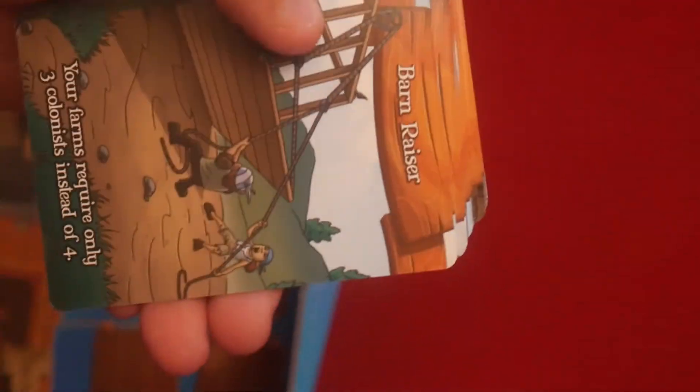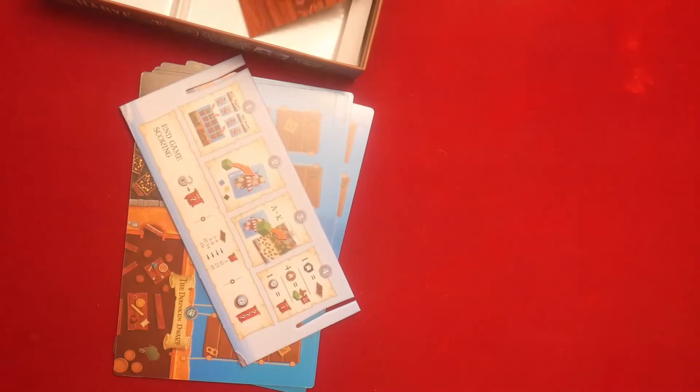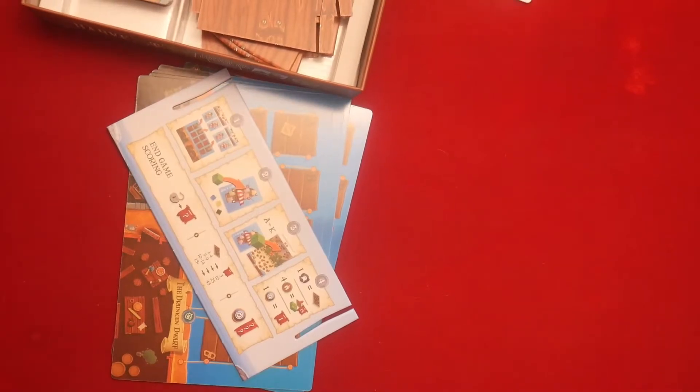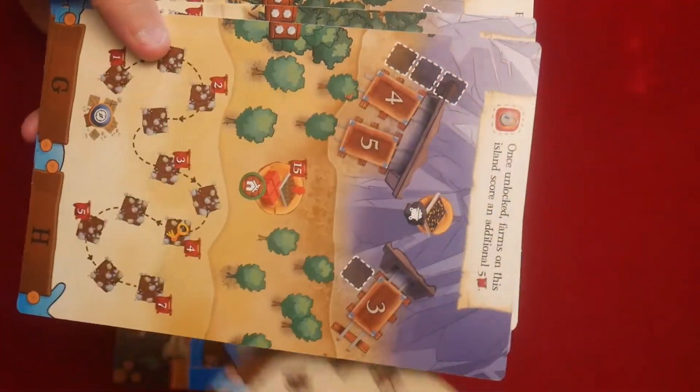There we go — Harbor Master. Again, the artwork is fantastic; Tasty Minstrel always knocks it out of the park with artwork and quality. The cards are not cheap or crappy. We have Blacksmithing, Day Labor, Eager Beaver — different cards for different things, which is how games work. We'll take a look at the rules and how to play in another video; I just wanted to look at the components.